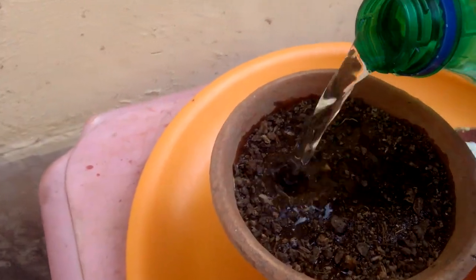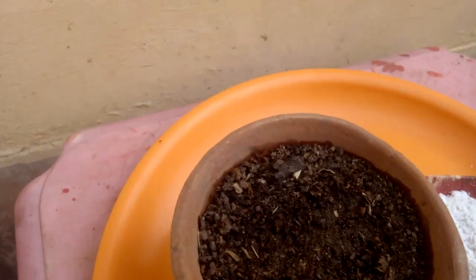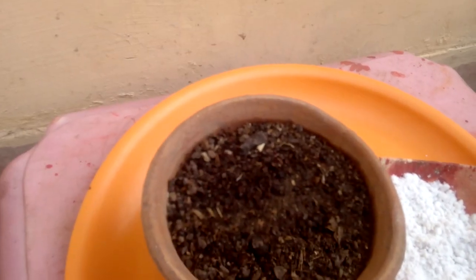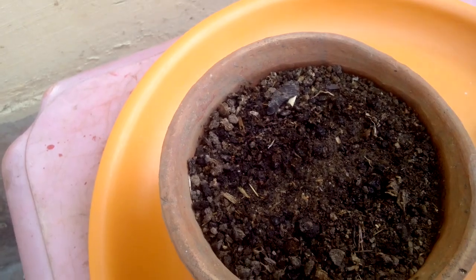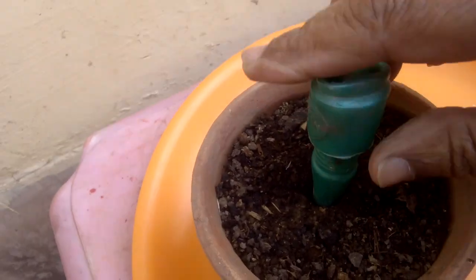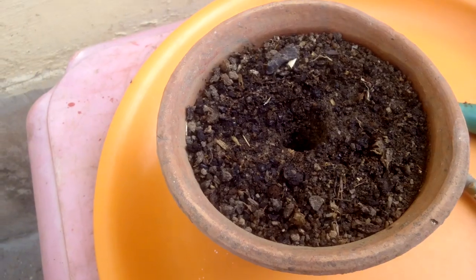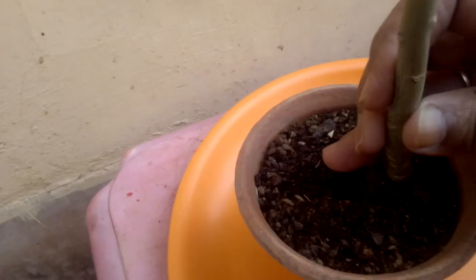Add some water — just enough so that the stem gets into the soil smoothly. Now make a hole in it and put the stem cutting in.